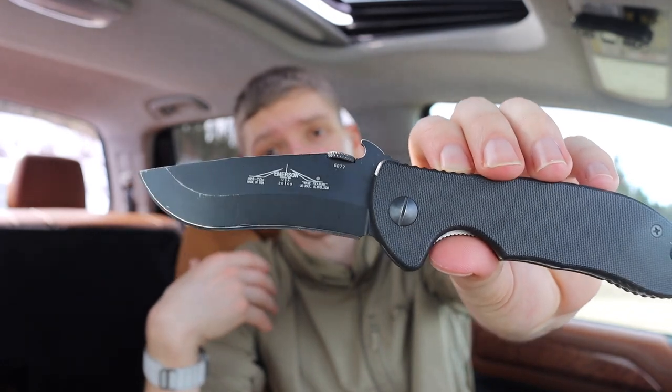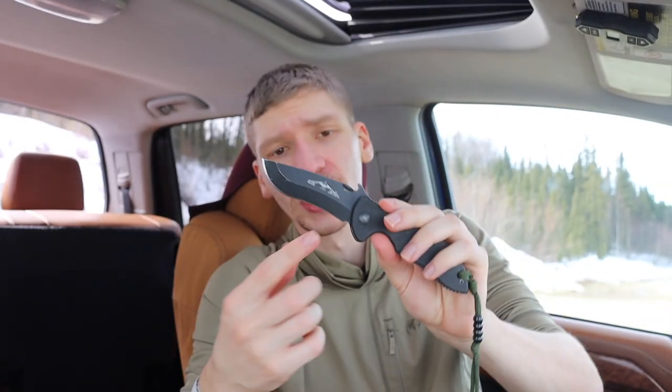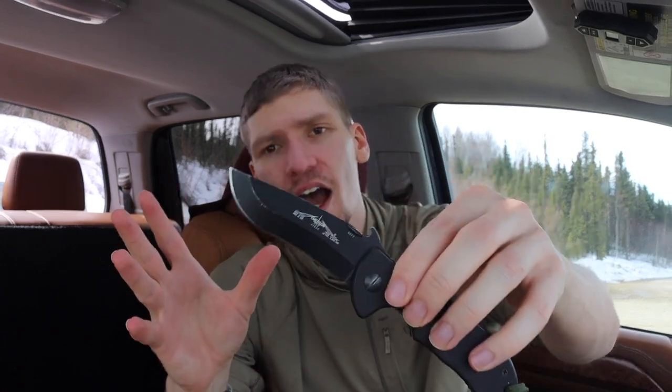Next up is probably one of the oldest knives in my collection by age — made in 2009. This is the Emerson Minicom, which is probably my all-time favorite Emerson design. I really love the Minicom primarily because I'm a big sucker for exaggerated recurved blades. There's almost a kukri-esque look to the Commander series, and the Minicom is just a super pocketable version of it. Even things like the Super Commander exist as an XL version, but I love the Minicom for being so pocket-friendly.